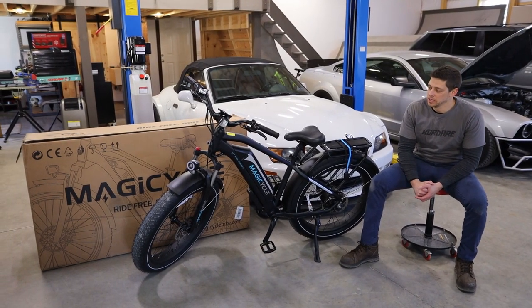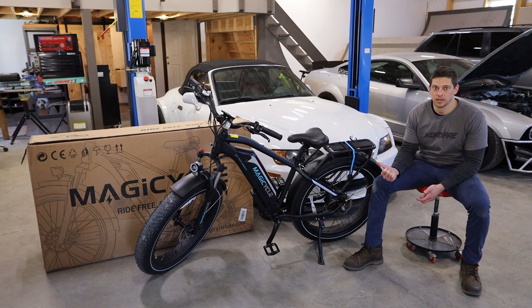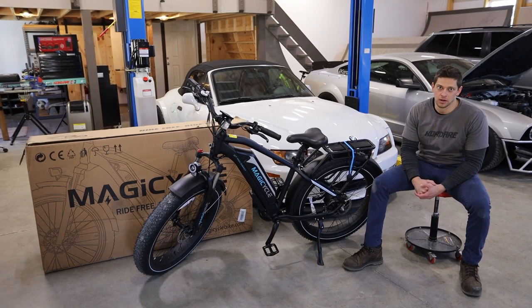What's going on guys? Today we're going to be doing some more testing on the Magicycle. We're going to be going off-road and taking it off some sweet jumps.